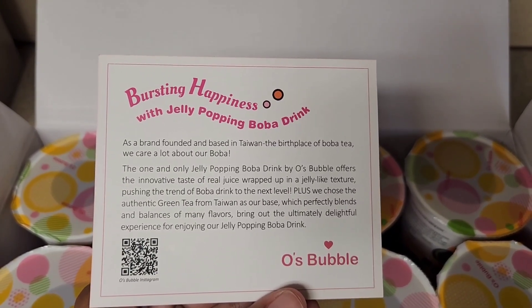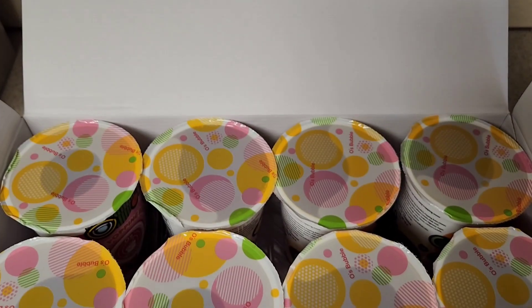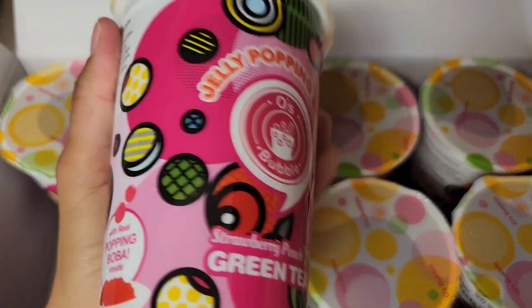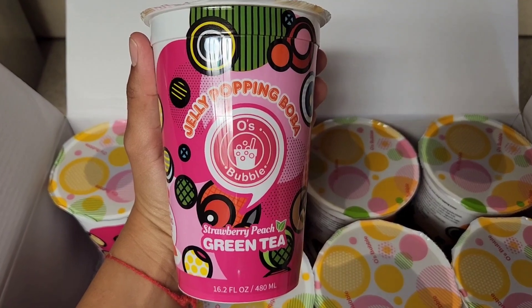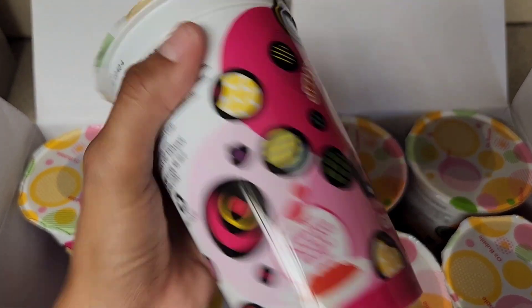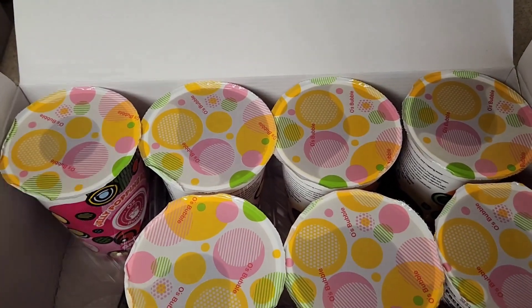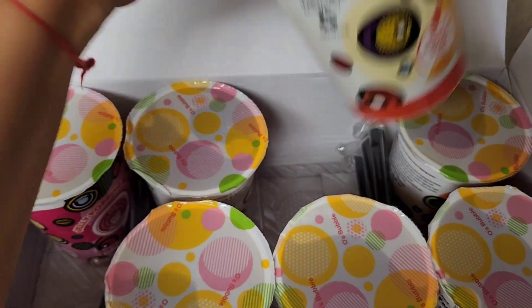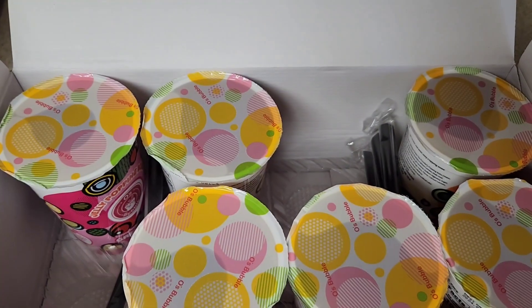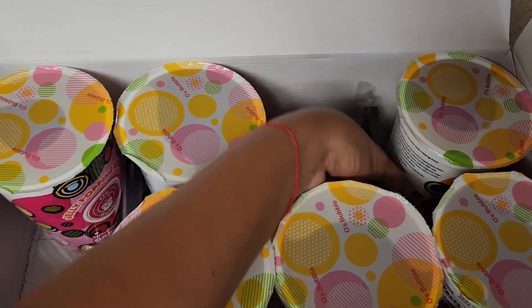These are the drinks — this one is the strawberry peach, this is how they look, and this is the mango one. And it includes these straws.